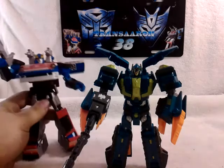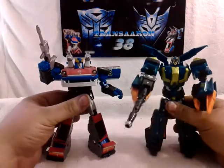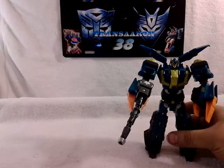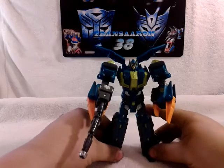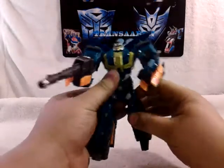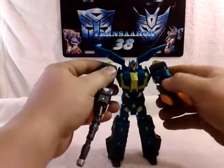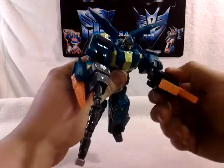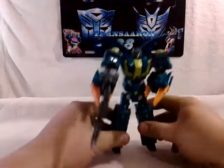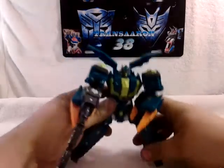For size comparison, bring in my MP Smokescreen — pretty good scale going on here. The plastic on this is pretty good, but some of it is on the fragile side; you got to know what you're doing. Articulation-wise, he can move his hand back and forth. He can swivel this way, but it won't swivel the other way — that's a downside. He has leg articulation, but he doesn't have a knee joint, unless you want to count that as a knee joint.